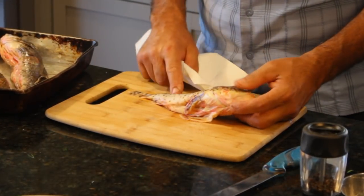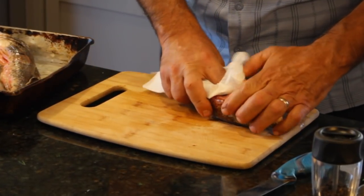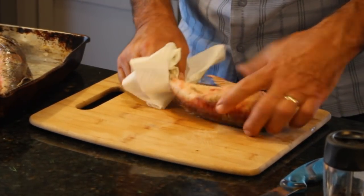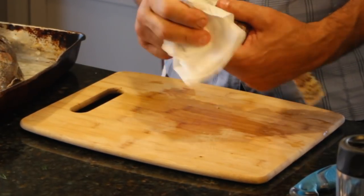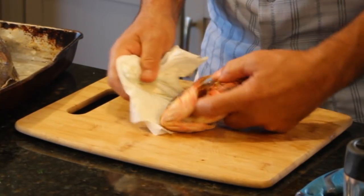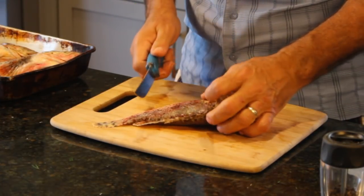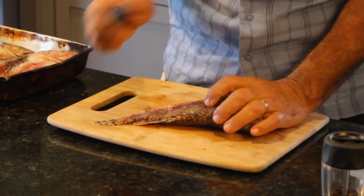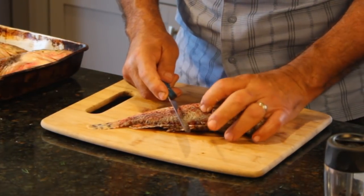I've already rinsed these with some fresh water and now I just want to pat them dry. That's the key to getting a beautiful skin on the grill — you pat the fish completely dry so that when we add oil there won't be any water. We don't want any water on this fish because it will start steaming and sticking to the grill. Now I'm going to take this beautiful Cuda knife — the links for these knives are down below. If you have any questions about what I'm doing today, ask them down below as well and I'll get back with you as soon as I can.